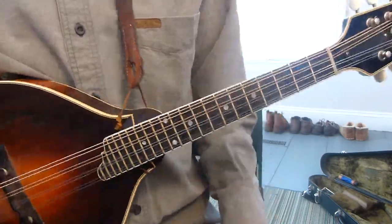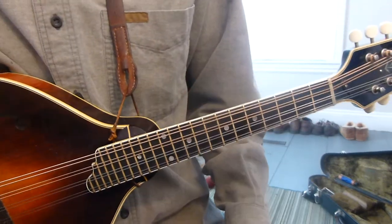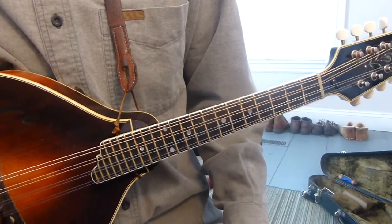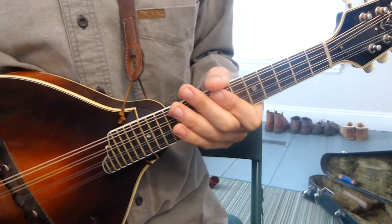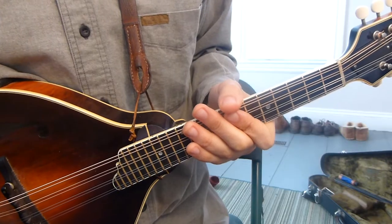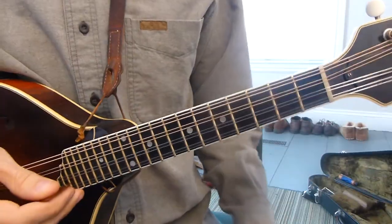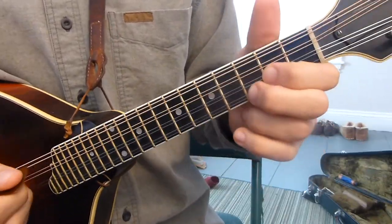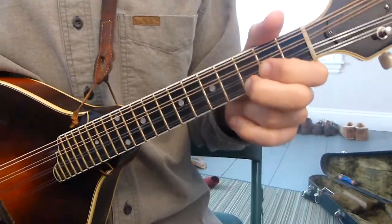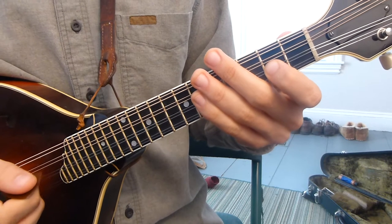Now maybe somebody wants an 11 chord, and you say, oh boy, 11 — that's a pretty high number. My way of thinking about it is you can subtract seven from any number. So like with that nine — the nine is really a two — let's stay in the key of G to make it easier.